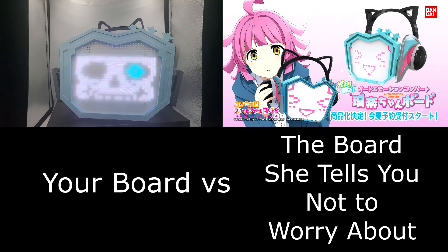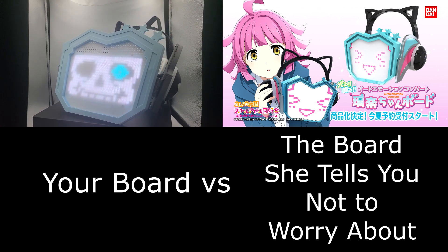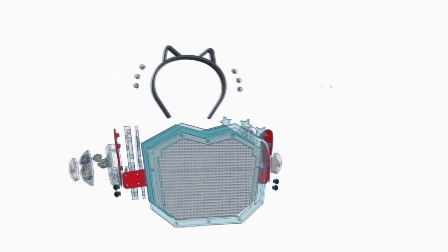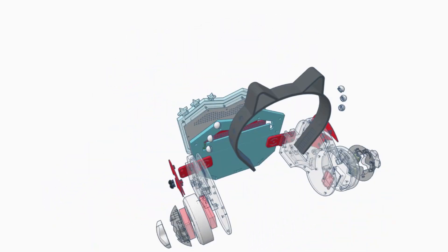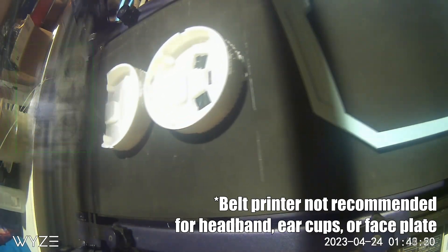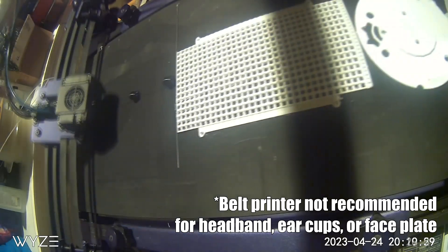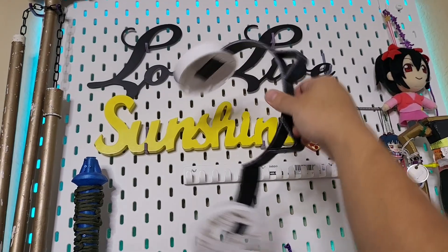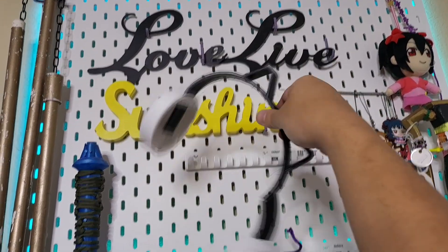So with that out of the way, rev up that royalty-free music because it's time for a montage! A lot of these parts should not be printed on a belt printer — just stick with something like an Ender-3.